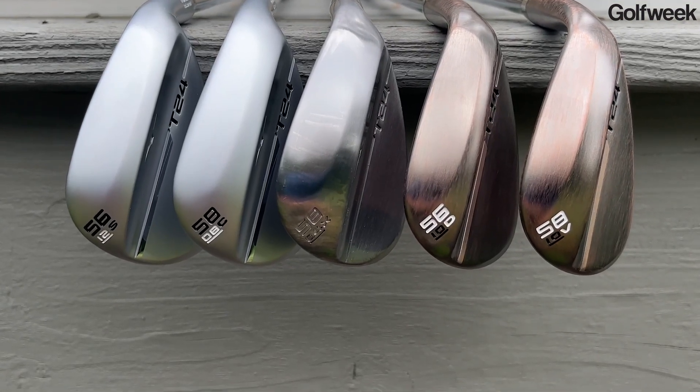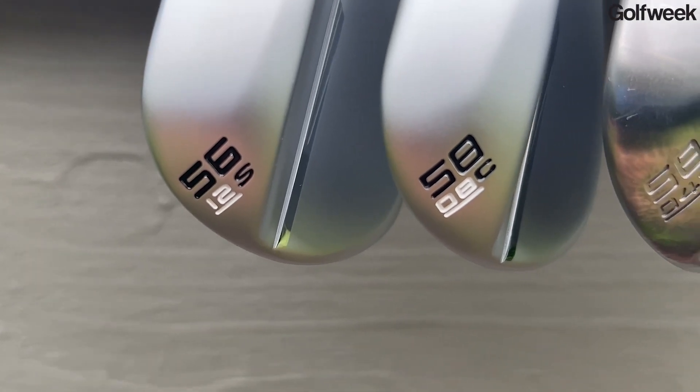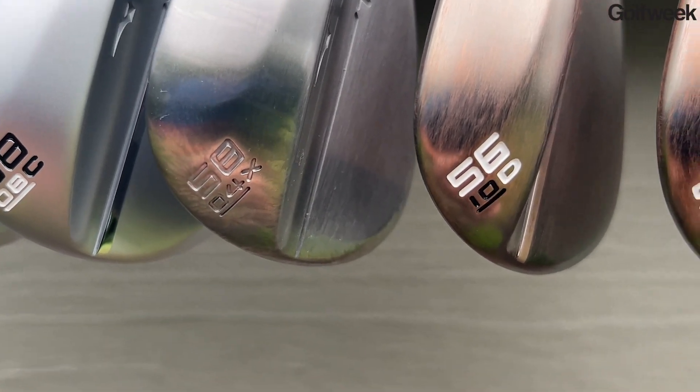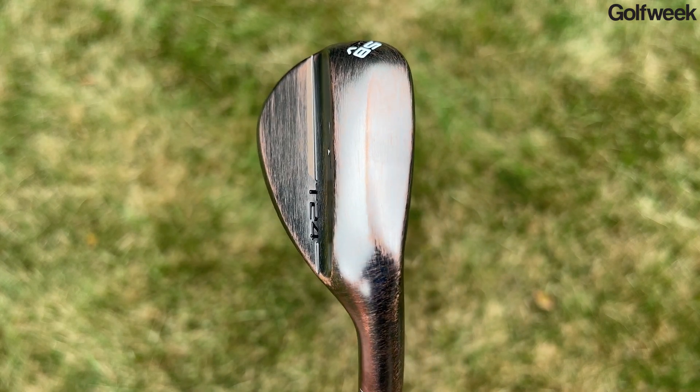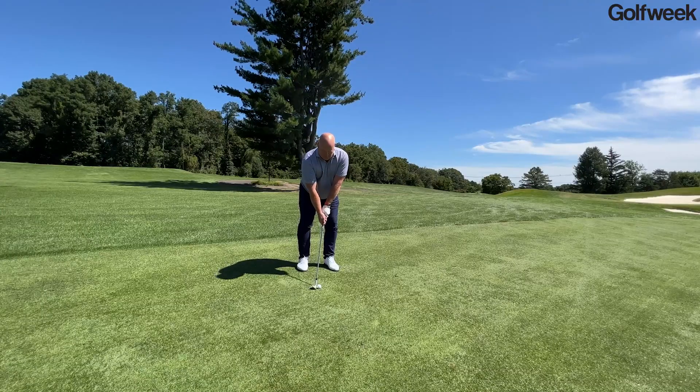One of the biggest new features Mizuno was excited about in the T24 family is the number of sole grinds available — five in total. They range from a very straight sole in the S grind, to a C grind, to a D grind, to an X grind for players looking for more help out of bunkers, all the way to the new V grind. The V grind has a seam running from heel to toe right through the middle of the sole, creating a little forward bounce so that players in a square position get the benefit of that bounce. When you open the face on the V grind, you get significant heel and toe relief.